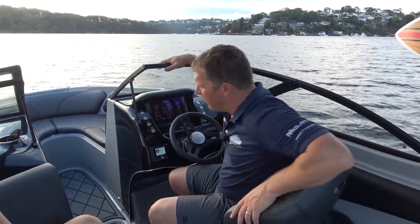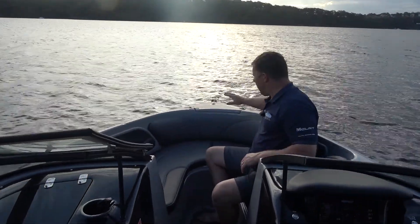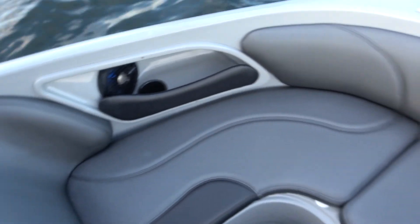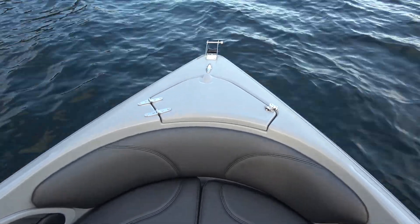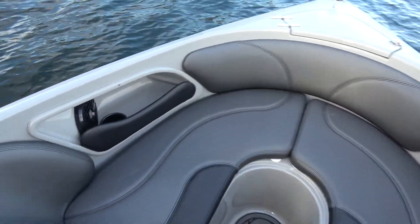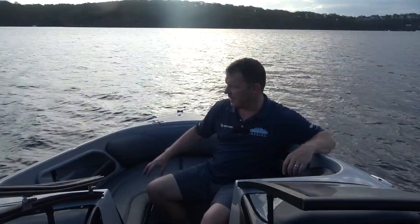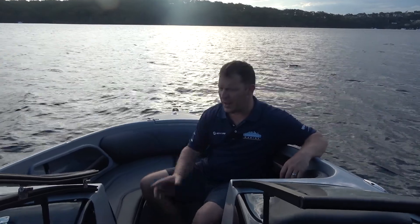Moving forward into the bow — the bow has a really big comfortable area. One of the cool features you won't see in a lot of American bow riders is it actually has an anchor well. In Australia we don't often have river banks to tie up on; we're generally in big open water areas where we want to anchor up, so that's a standard feature. There's plenty of room for two adults and three kids as well. We've got speakers in the bow now — the bow speakers are an option, but we generally recommend loading it up with audio.